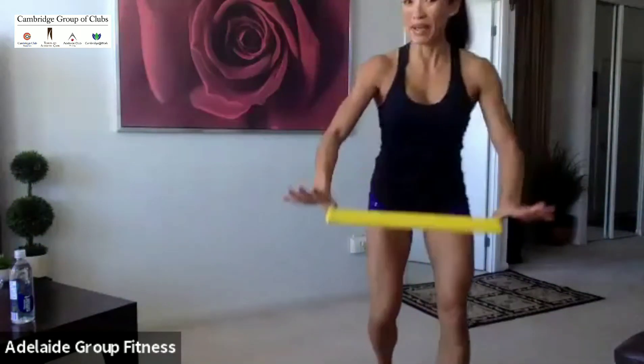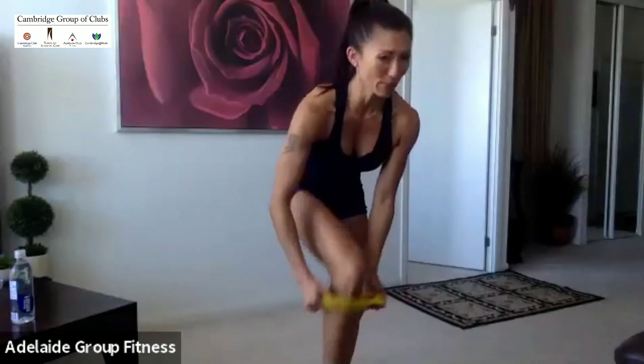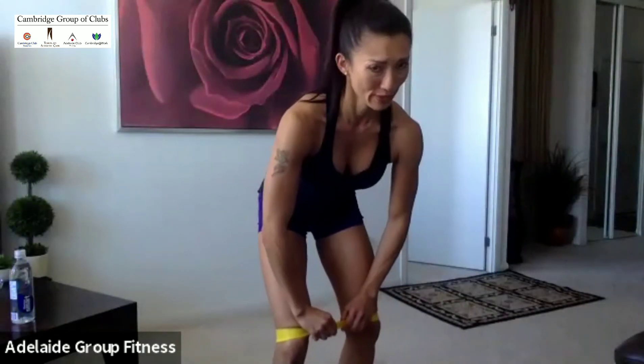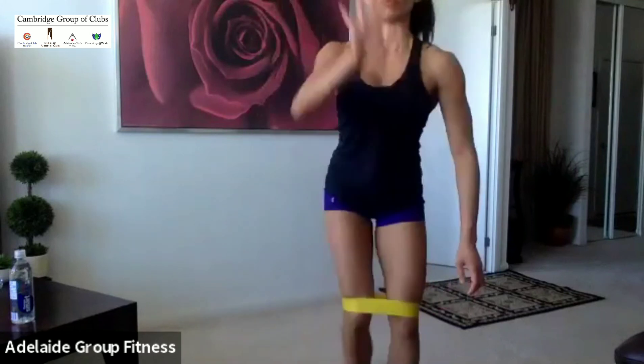If you guys have a band, feel free to use it, but you don't need it. I like a little bit more challenge to activate my glute just a little bit more. I'm just going to wear it, but it's probably going to burn me pretty quickly, so I'll be pulling it off. I've got the lowest resistance band on, but you don't need it.